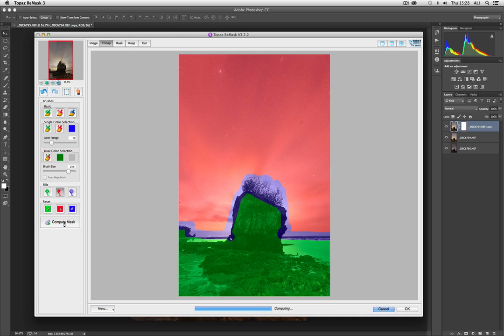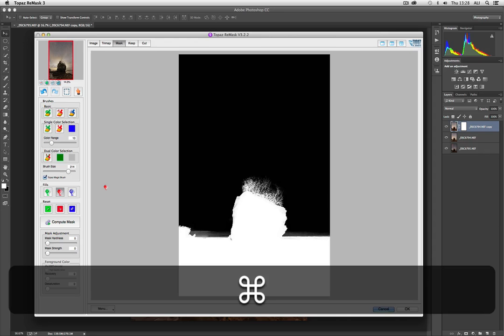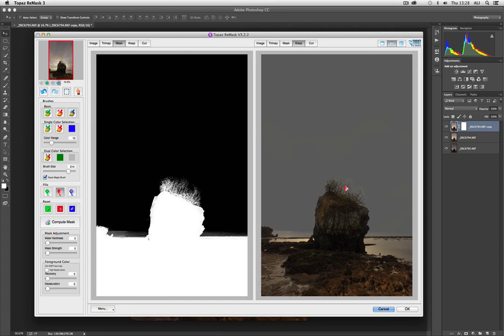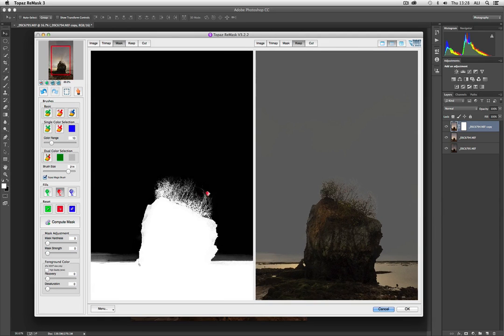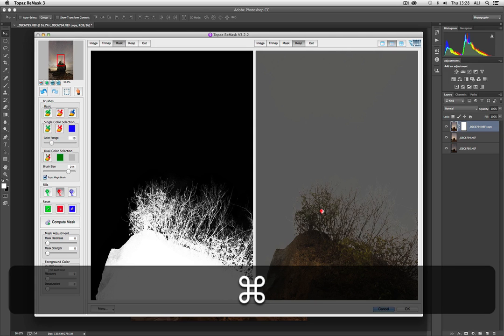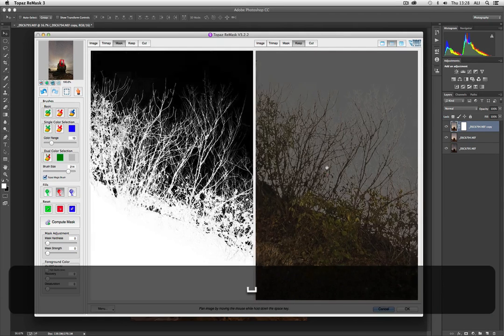The first computation of the mask is quite rough, but as you can see it's already done a very good job. We have a split-screen capability here — on one side we can see what is going to be kept, and on the other side we see the actual mask. Zooming in, the mask is superficially quite good, but we've got lots of thin branches that are being lost in their totality.